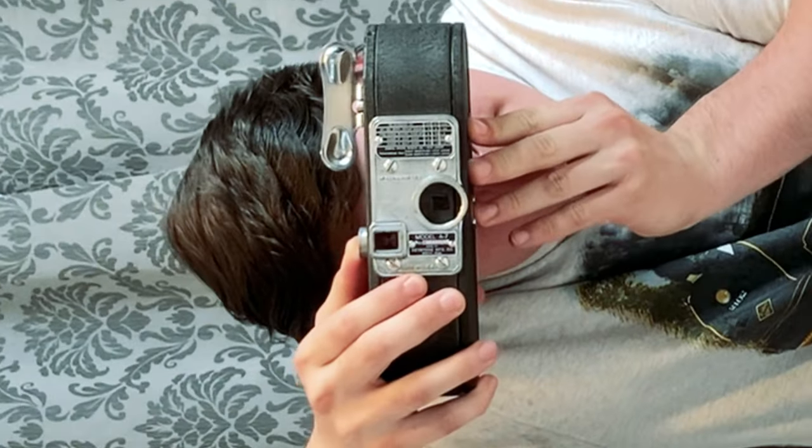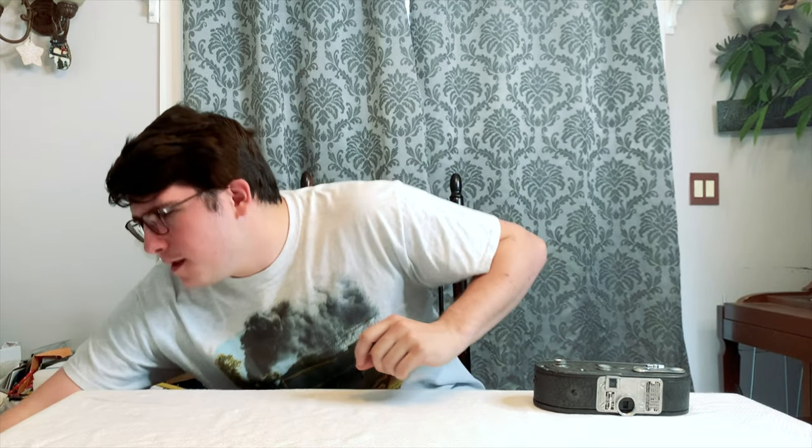Hey guys, Aaron here. For about a year, the only 16mm camera I had was this Keystone 1930s camera. But after looking on eBay for many months and trying to find the right price, I found a Bolex H16 camera.